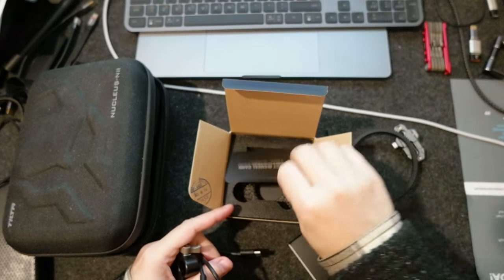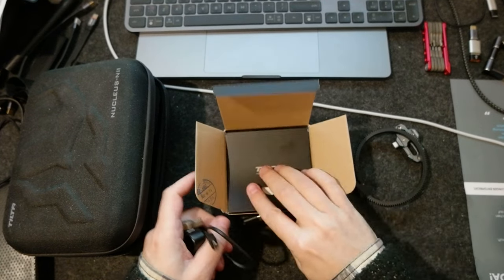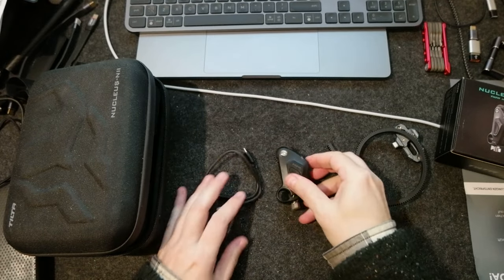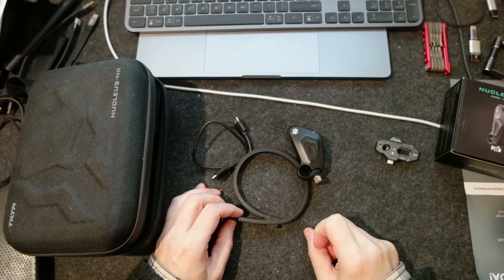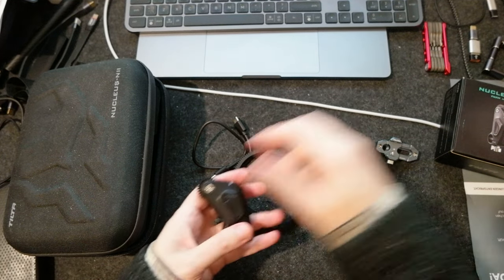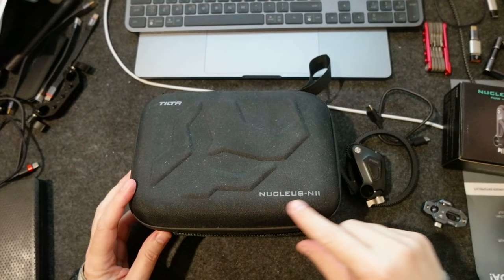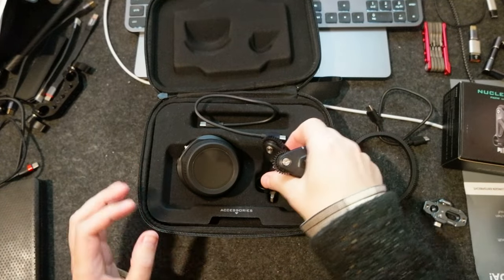The packaging is done very simply — nothing special. I paid a hundred bucks and these are the things inside the box: the motor, the USB-C cable, and the gear ring. What I don't like is that inside the big Tilta Nucleus Nano 2 package, there seems to be no space for another motor.